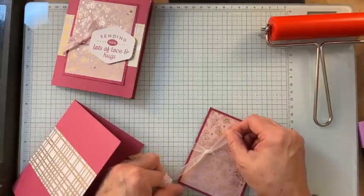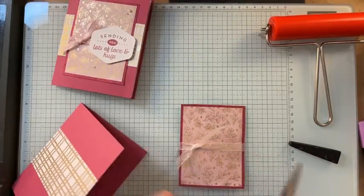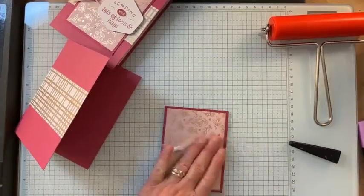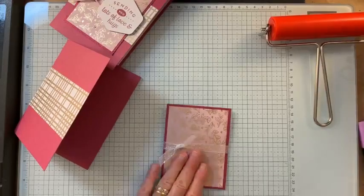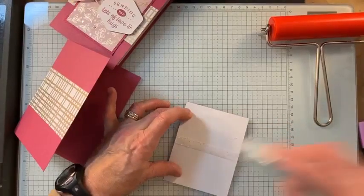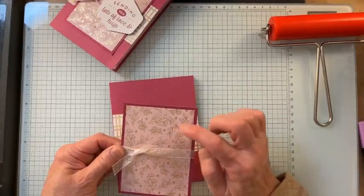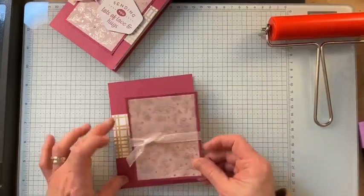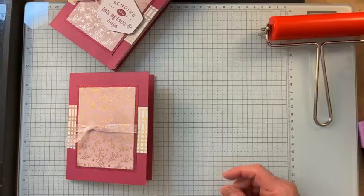Sometimes my knots turn out amazing and sometimes they turn out okay — I'm going to call this an okay knot, which is great. I'll trim it with my scissors. Then I'm going to adhere that to my card base. The DSP I cut was three by four, and the glimmer is three and a quarter by four and a quarter.